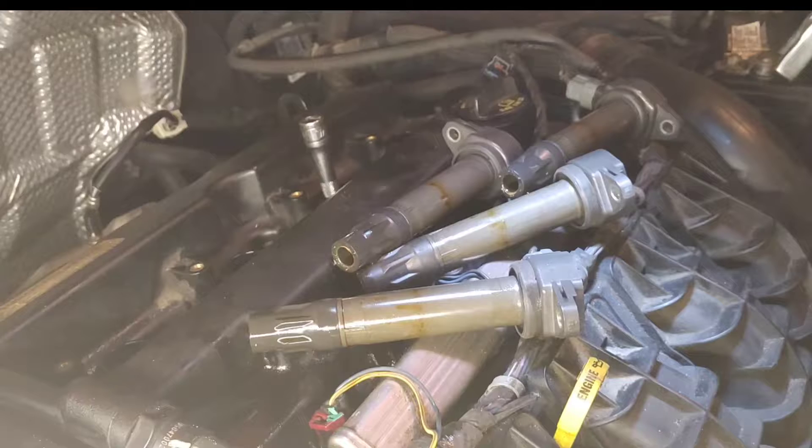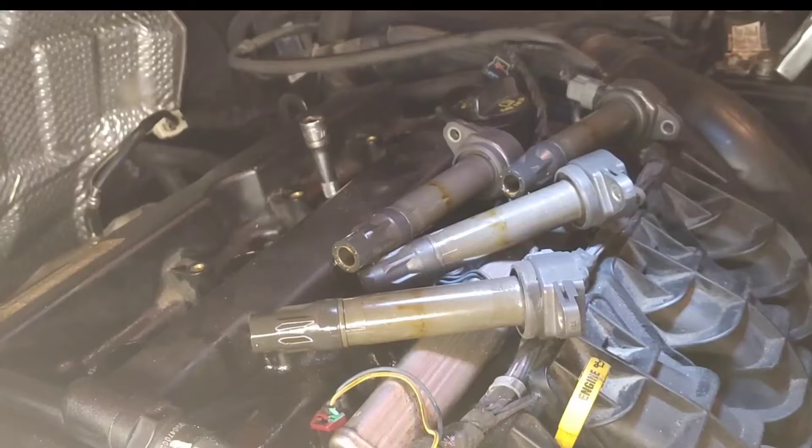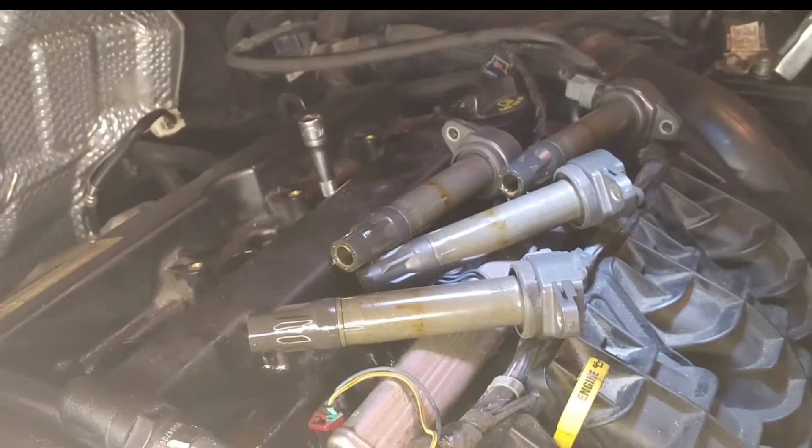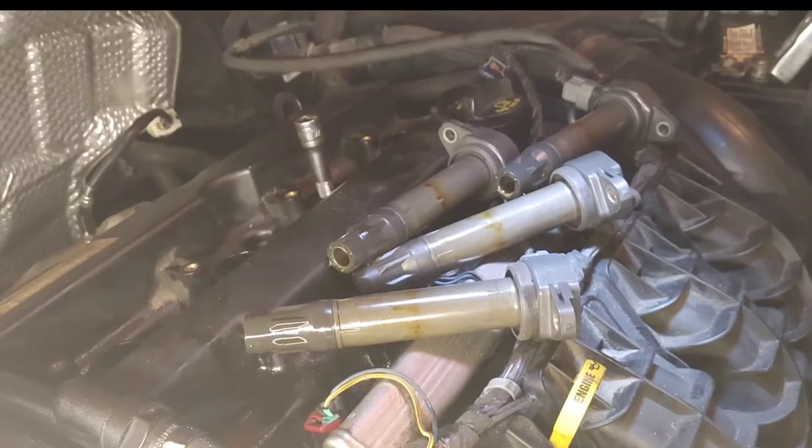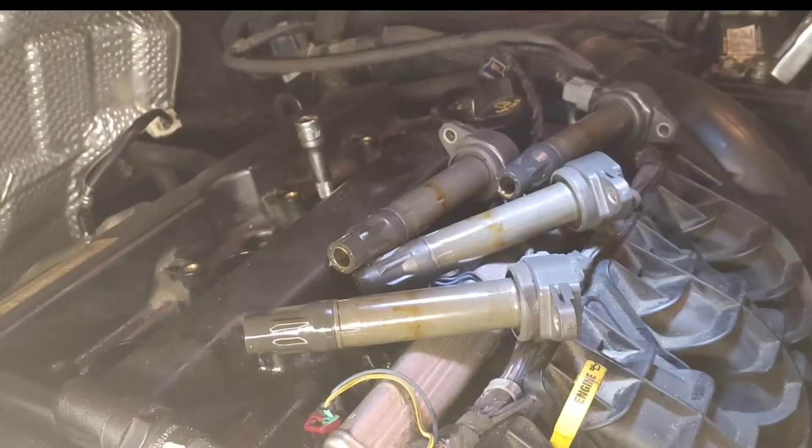Hello guys, I'm going to be showing you how to diagnose a rod knock sound. For example, your car is making that rod knock sound and you want to know which cylinder is causing it. What you do is go through all of them and see which one is bad. I know number three is bad, so I'll show you using that one.